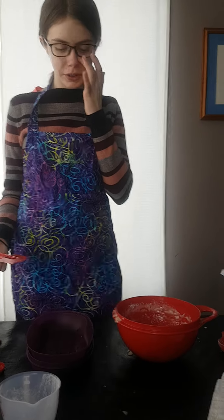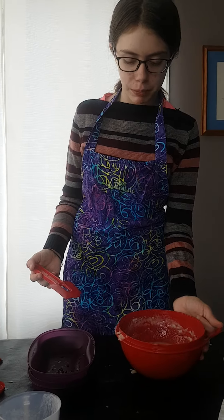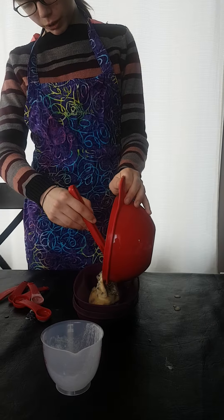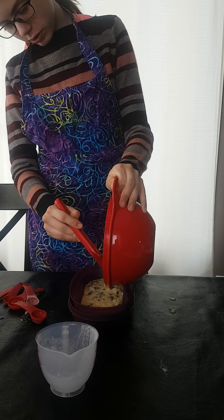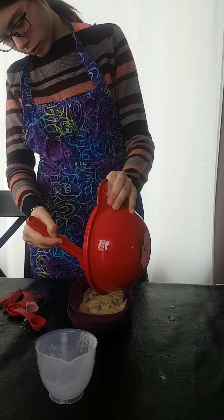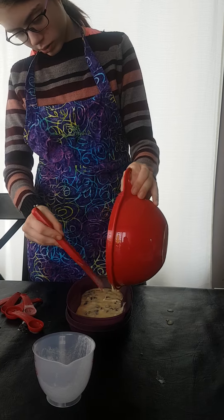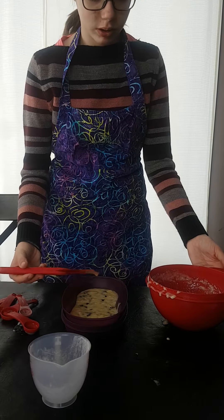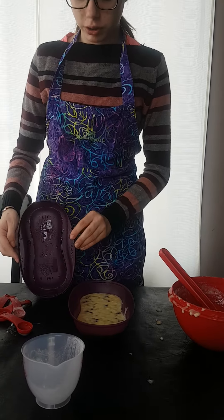Now we have dished out our first chocolate chip banana bread, and we are going to take the other half of the batter and pour it into our breakfast maker. Now we are going to microwave it for another three minutes.